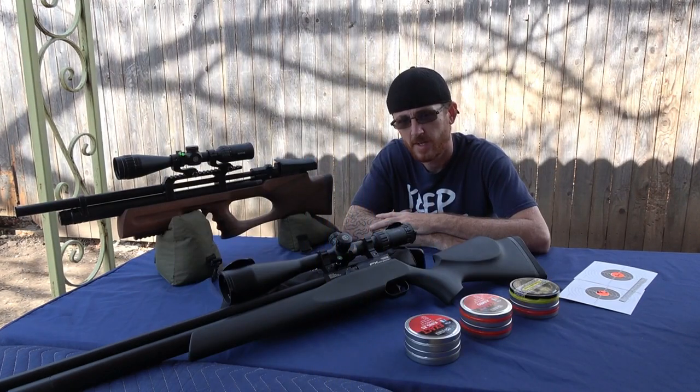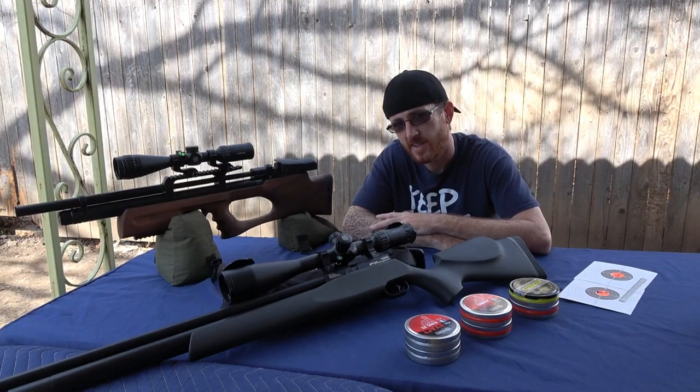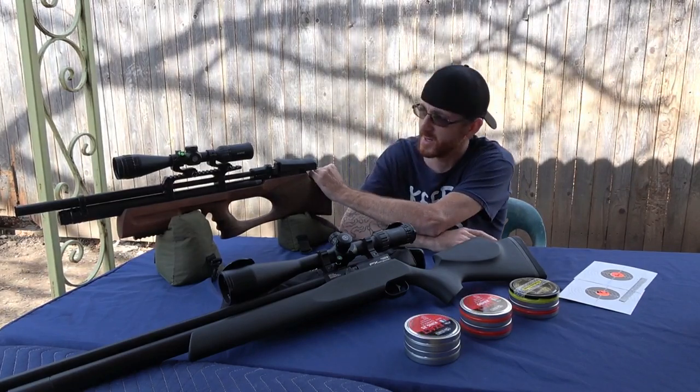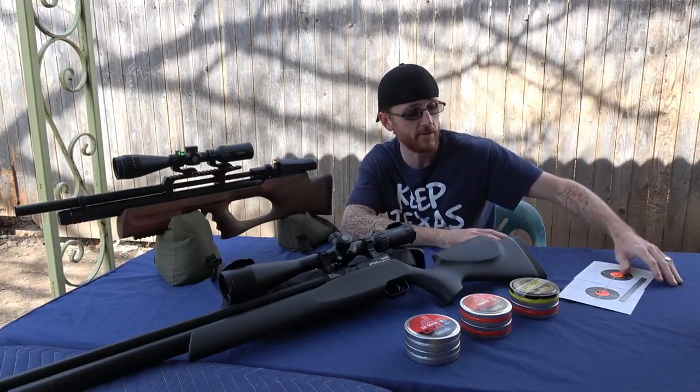Hello YouTubers, it's TechSairGunner back again with a new video. In this video, we'll be testing out the accuracy of the new Kral Arms Puncher Breaker, the new bullpup, and I believe it's a new valve — it seems to be extremely accurate already.